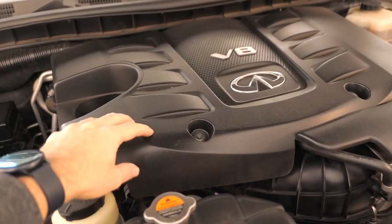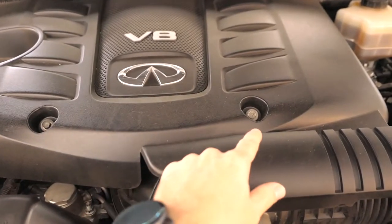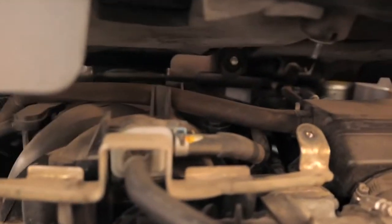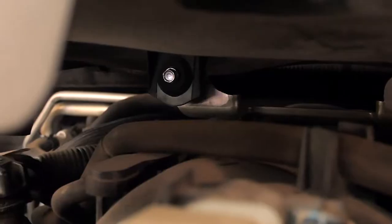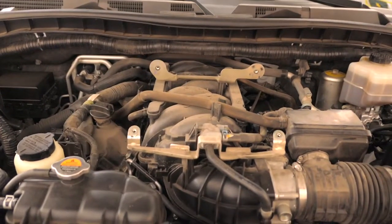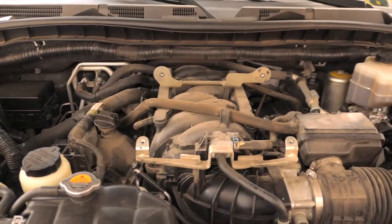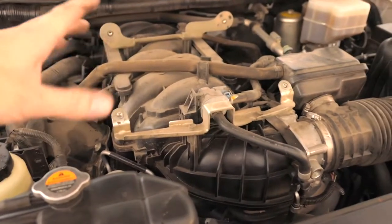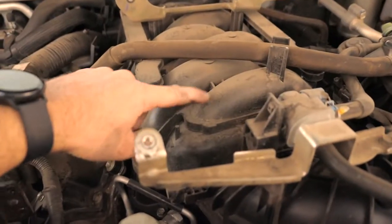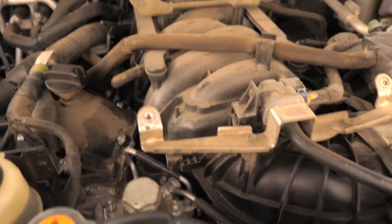The next thing is to take this engine cover off. It has two 10-millimeter bolts, and after you get those loose the cover kind of raises — underneath you can see there are two more bolts in the back. Once you get all the bolts off it should just lift up, revealing the engine. The engine is pretty dirty so I'm going to take a wet rag and wipe things down since we'll be getting really dirty taking off the whole manifold.